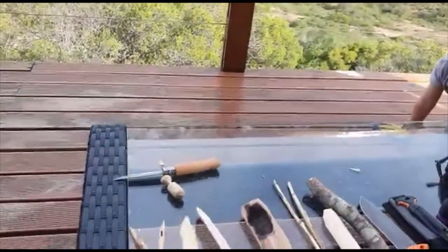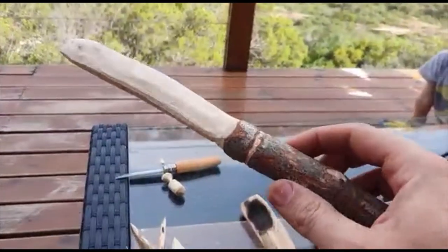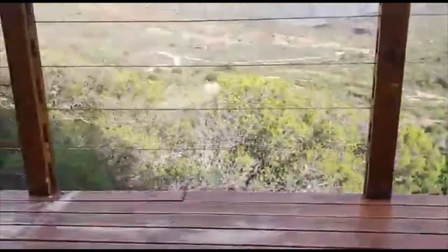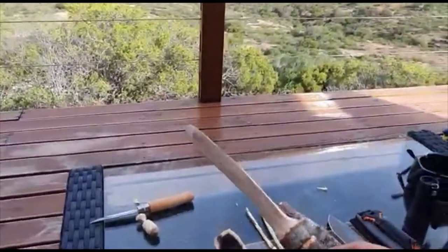The previous one is from an oak tree. This one is from a very hard wood called the guarri tree — that one over there. It's a very hard wood, very old, so it's difficult to carve.